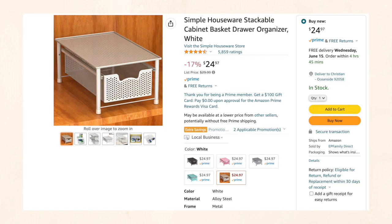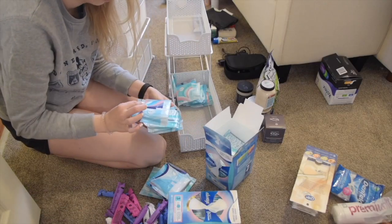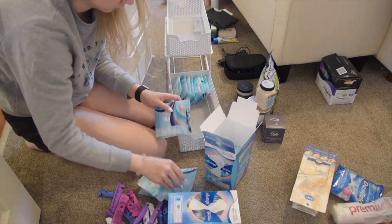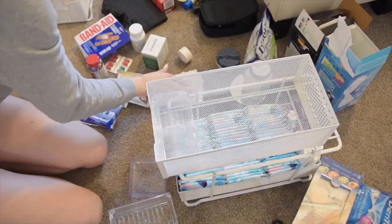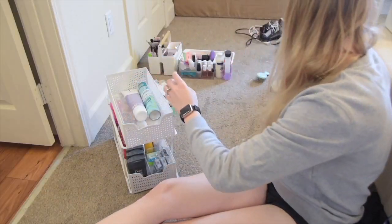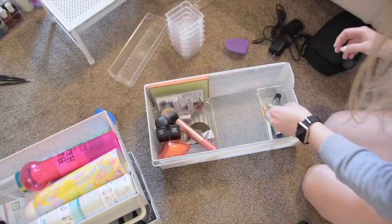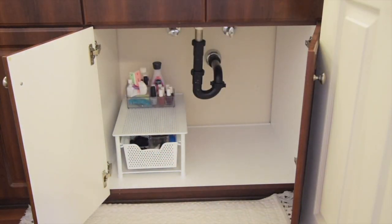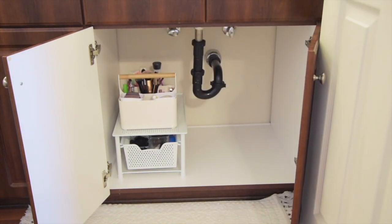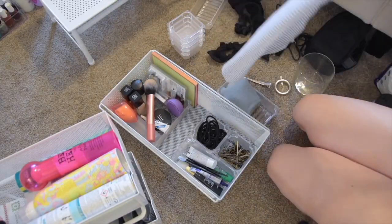Next category is bathroom organization. My two favorite things in our bathroom, which has no drawers, are these pull-out drawers. We have tons of storage space but they're just cabinets with very little built-in organization, so I brought in some drawers. We have double-decker drawers and also a single drawer with a flat top for stacking things. The double-deckers can fit so much stuff and save space with twice the vertical room, while the single drawer is perfect for stacking things on top.